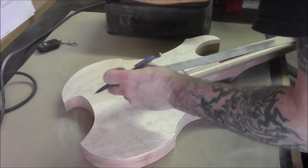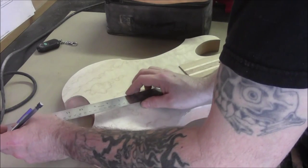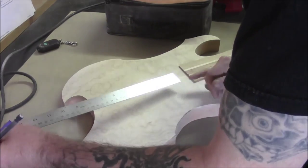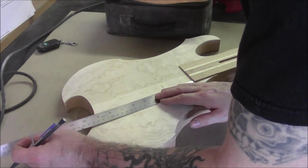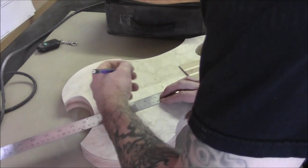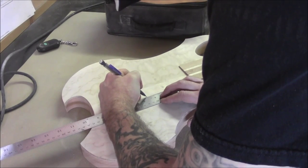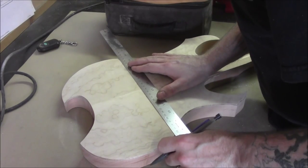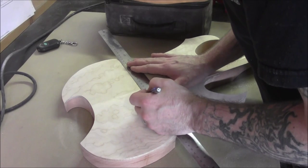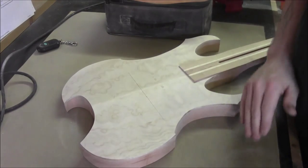We're going to do the same down on the other side — just want to be sure that it's the same, and it is. From there we want to measure four and a half as well. We'll join these two marks together, and that's going to give us our bridge location.